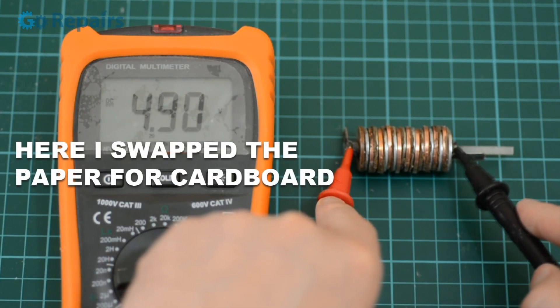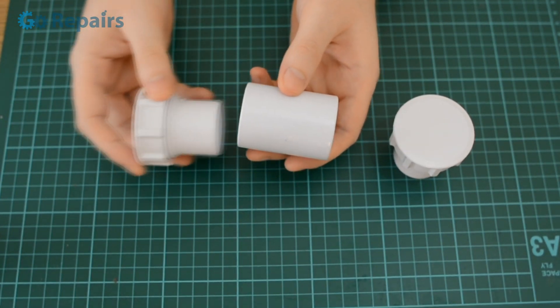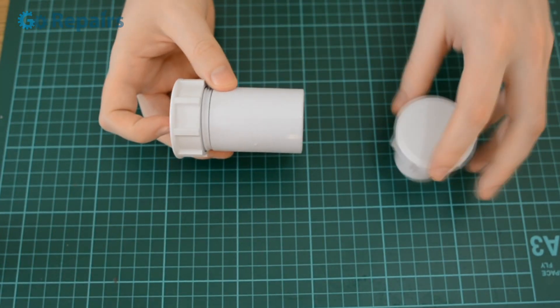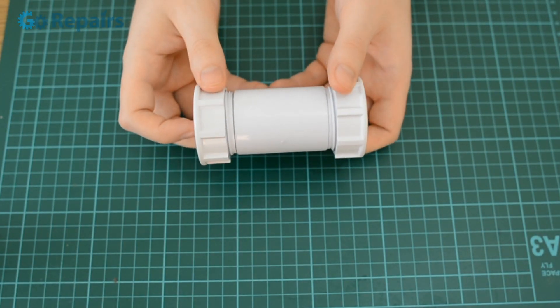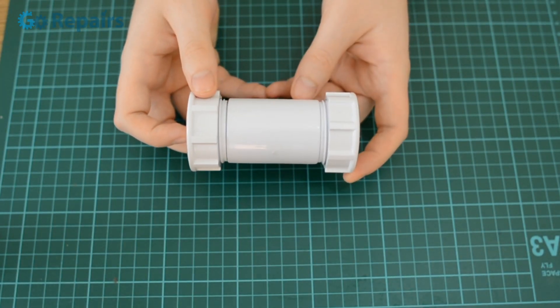You can even swap what you make the cells out of to get different results — just don't forget to share with me what you find out. Even if you don't build a battery, you can use the fittings I've shown you to make an air and watertight container for all kinds of things, from survival kits to camping or even geocaching.